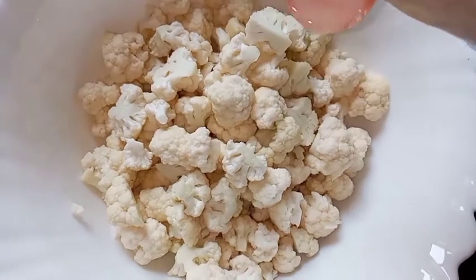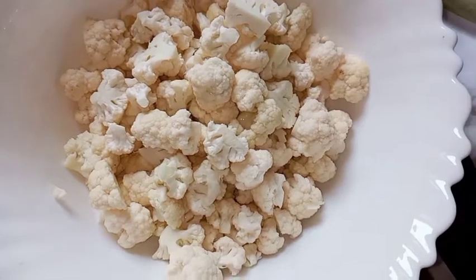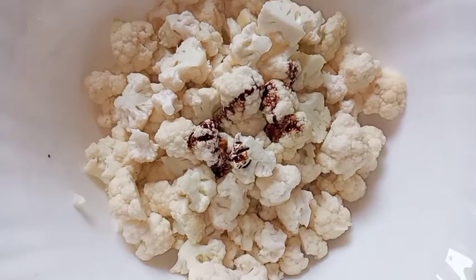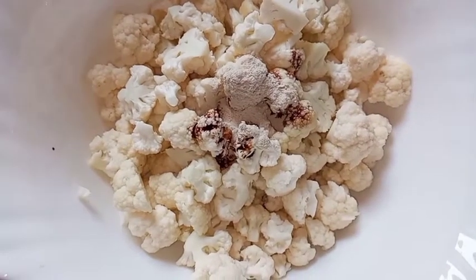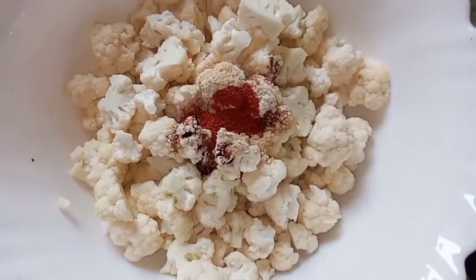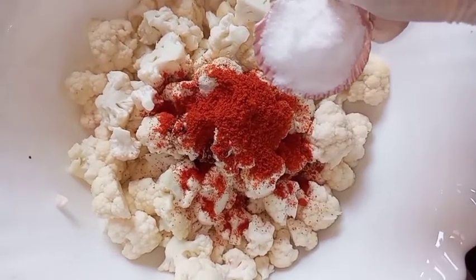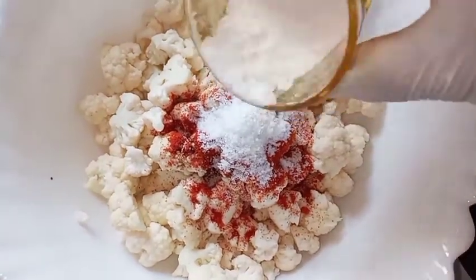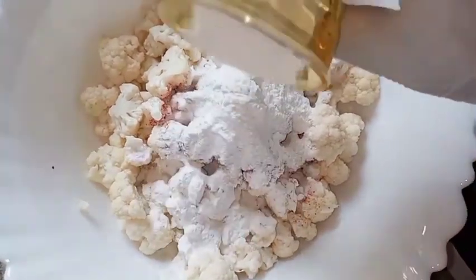Drain it. Add half a teaspoon of garlic powder, 1 teaspoon of soy sauce, 1 teaspoon of ginger powder, 1 tablespoon of garlic powder, and 1 tablespoon of corn flour.